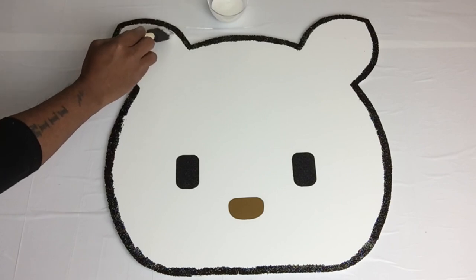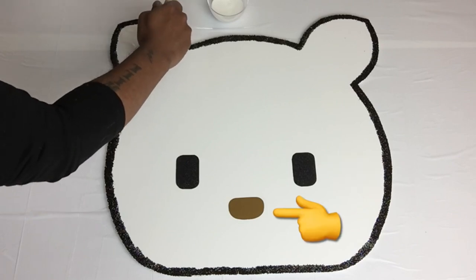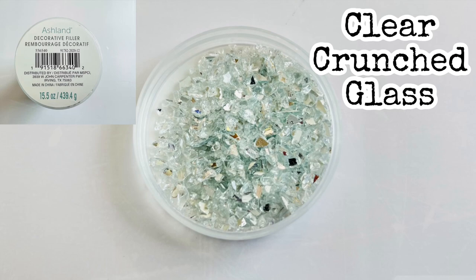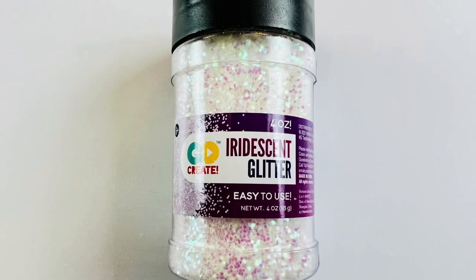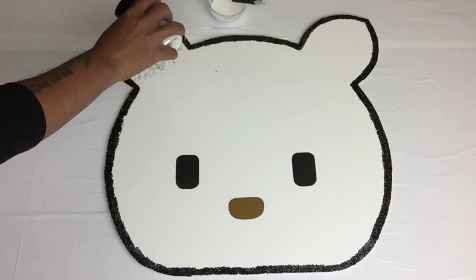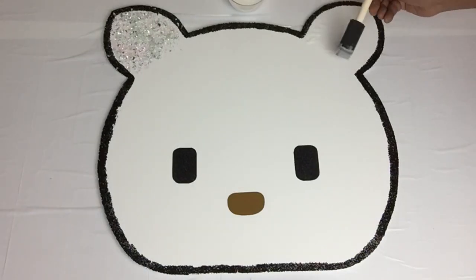Next, I'll start saturating the entire head with white school glue, beginning with the ears. As you can see, I already placed the eyes and the nose in place. Once I was done, I'll apply clear crushed glass, and for extra shimmering, I apply iridescent glitter. I'll be repeating the same steps on the entire head.